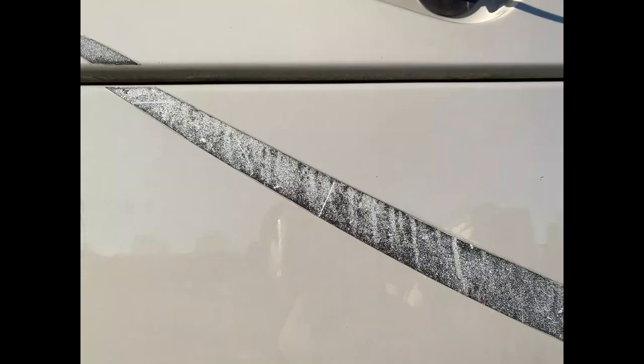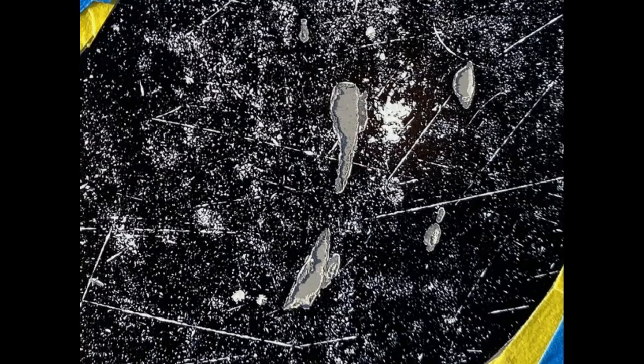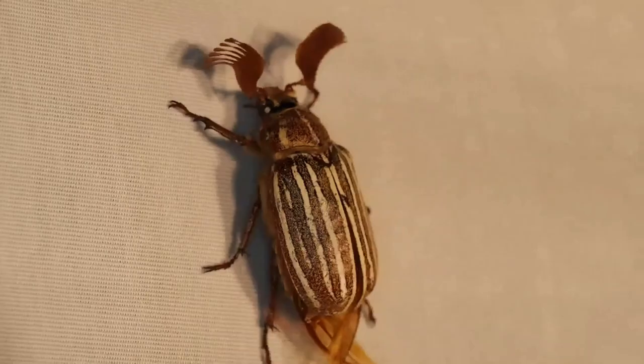Before I get into how I transformed the hood, let's talk about how we got here. After every trip, make sure you clean off the hood of your RV — whether you're driving a motorhome, fifth wheel, or travel trailer. Bug gut damage is real. Make sure to clean off the front of your RV after every trip.